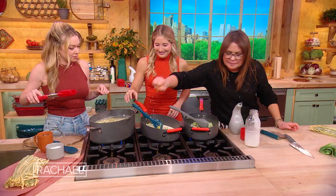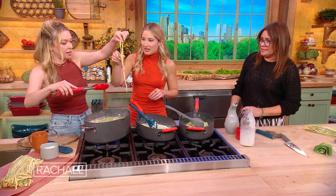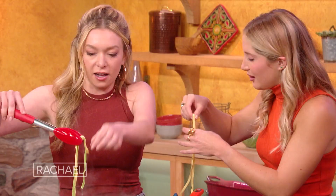Should we pull a noodle? Let's see what they taste like. Is it ready? Very close — I'd say another 30 seconds. Nice and salty, though.